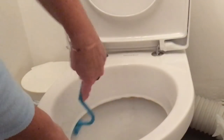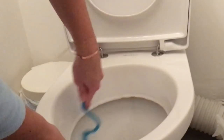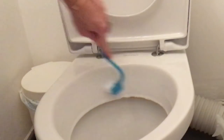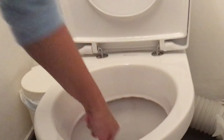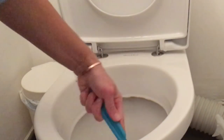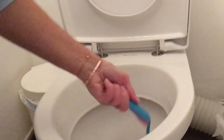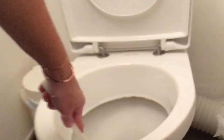Je vais ouvrir une petite parenthèse parce que je sais que je vais avoir la remarque en commentaire. Certaines personnes vont me dire que ne pas utiliser de gants n'est pas hygiénique. Sachez que je nettoie mes toilettes et pas ceux des voisins, donc je n'estime pas être autant dégueulasse que ça. Ce sont mes matières fécales. Je ne trempe pas mes mains directement dans l'eau, j'utilise une éponge puis un manche avec une brossette, donc je n'ai pas vraiment de contact direct avec les bactéries. Chacun fait comme il le souhaite.